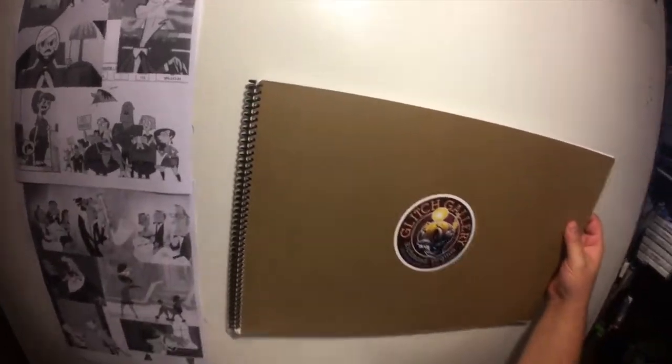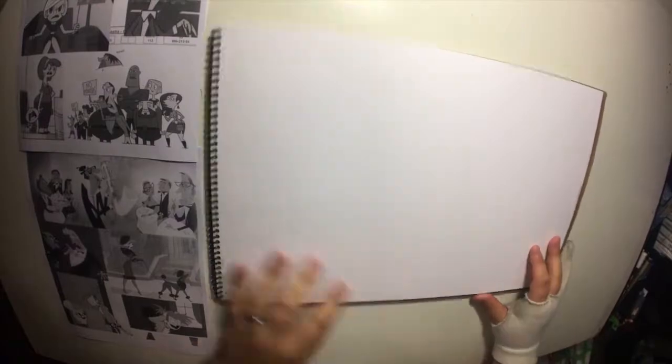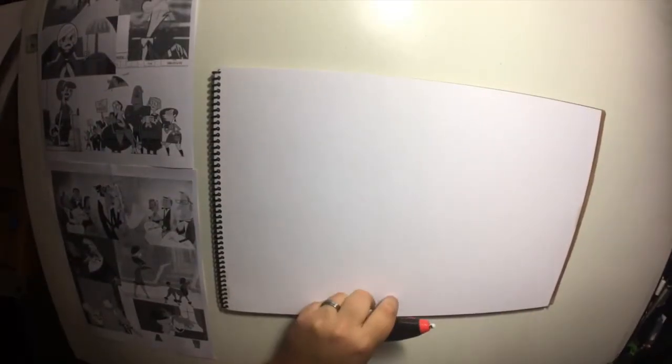Greetings friends! Welcome to this edition of Art & Coffee, the video series dedicated to helping you find and forge your own unique voice in the realms of art and visual storytelling. As always, I am yours truly, Mr. Gabe Dunstan. Good to see you again. Glad you're here.